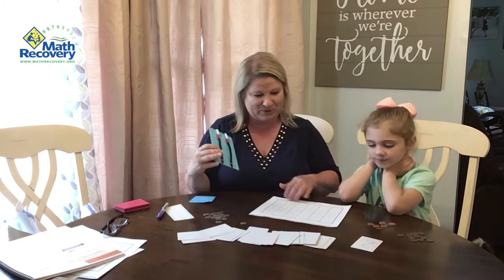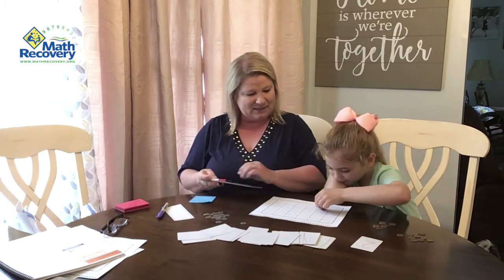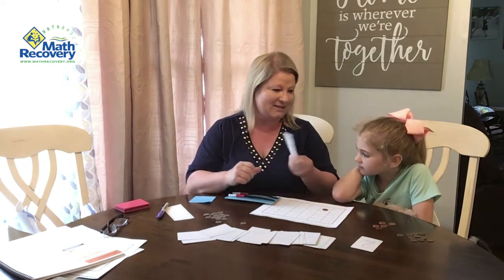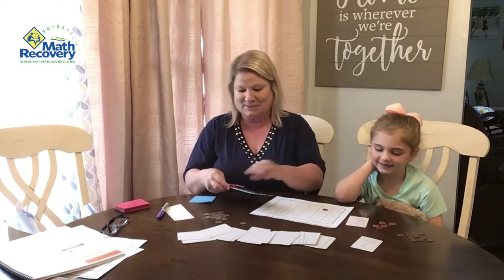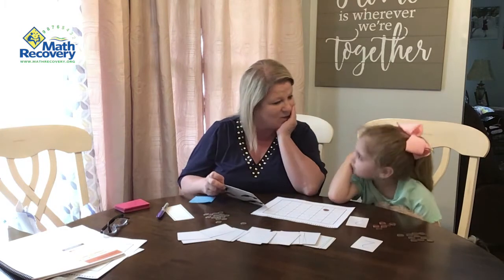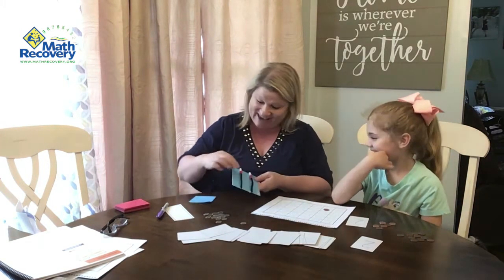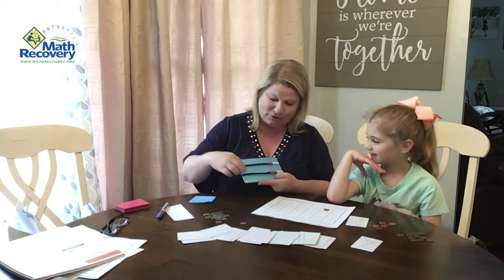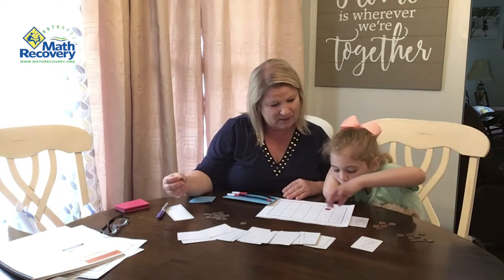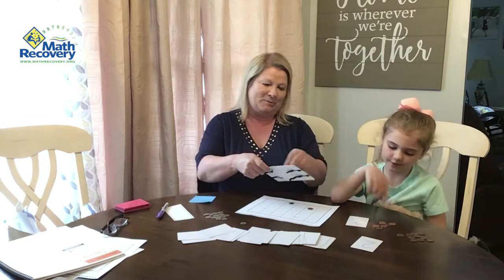Lachlan finds one plus one on her board and places a penny on it. Then it's the teacher's turn, who also draws a two. She asks if there's another way besides one plus one, and Lachlan says two and zero. The teacher confirms two plus zero also makes two, finds it on the board, and places a penny. Then the beads are pushed back for Lachlan's next turn.